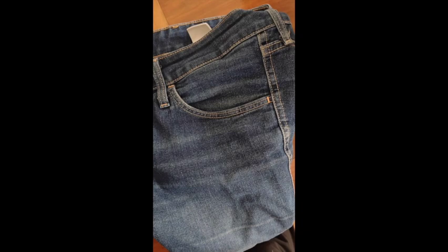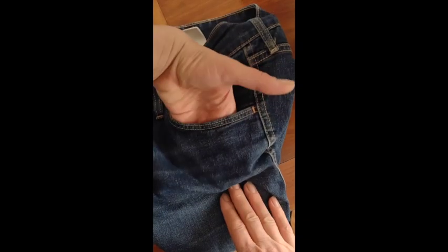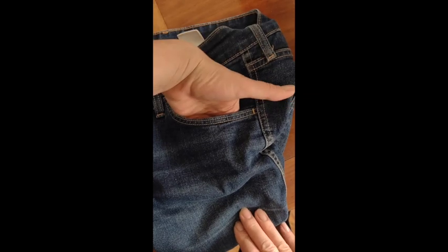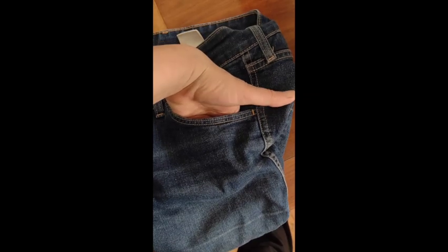So this is a pair of women's jeans with the classic short pocket, so I can fit maybe up to the tops of my fingers in here. This is definitely not going to hold even a phone. I've turned the pants inside out, and you can see the pocket bag — that's what they call this area — is very short.